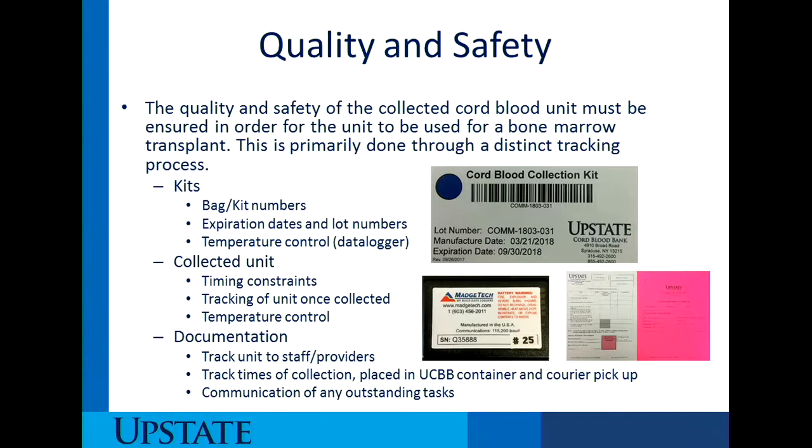Regarding the collected unit, there are timing constraints placed on the processing of when the cord blood unit needs to be processed after it's collected. Also, tracking of the unit once it's collected — looking at this consent procedure checklist as well as our transport log — this is the tracking of the unit, telling us where it goes from the time it is collected into the cord blood bank container and then into our actual bank. There is another data logger placed inside of the rolling container so we can maintain that there is no breach in temperatures.